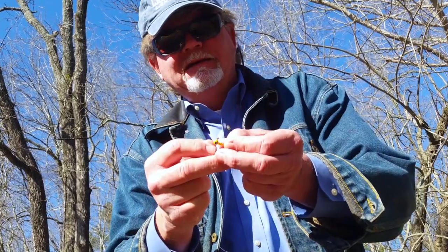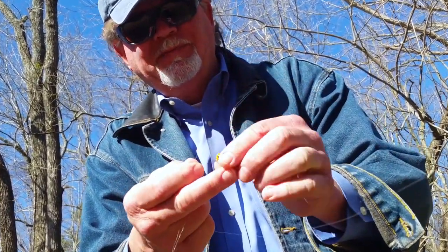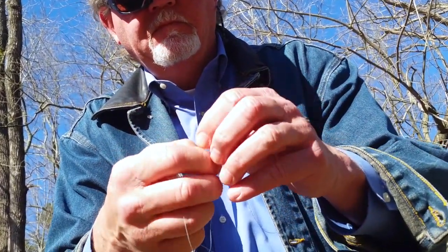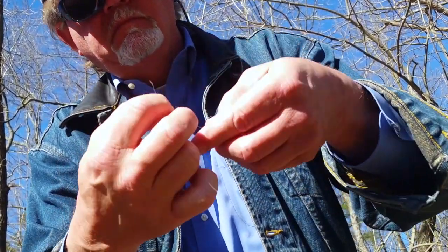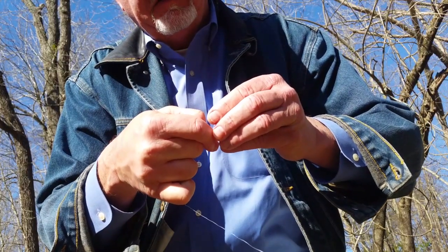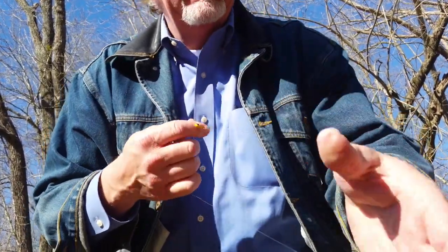The first thing we're going to do is just take our line and run it right through the jig head. We're perch fishing today so I've got a little sixteenth-ounce jig head here. I'm just going to put the first one on and run it right down the line, let it swing free, and attach this one — that's going to be on the end of my line — with a clinch knot, pull it tight.